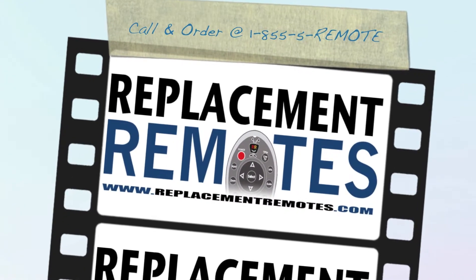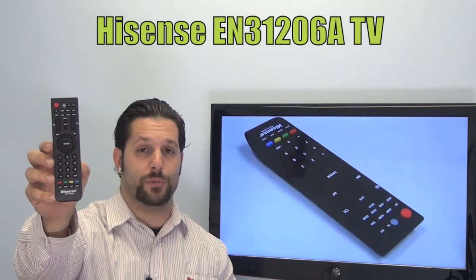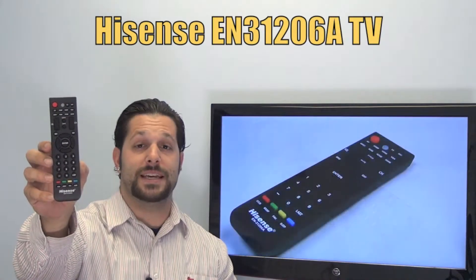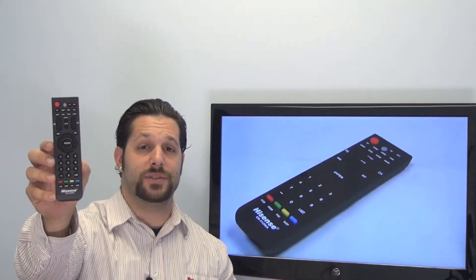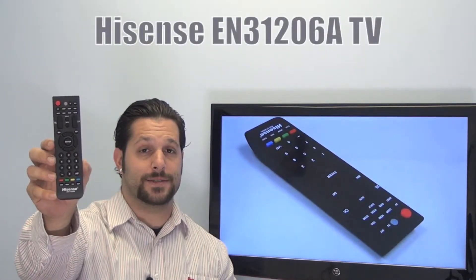Hello everyone, this is Timothy from ReplacingRemotes.com. Today we're going to do this brand new Hisense TV remote control. The model number is EN31206A. This is the brand new and original equipment from Hisense.